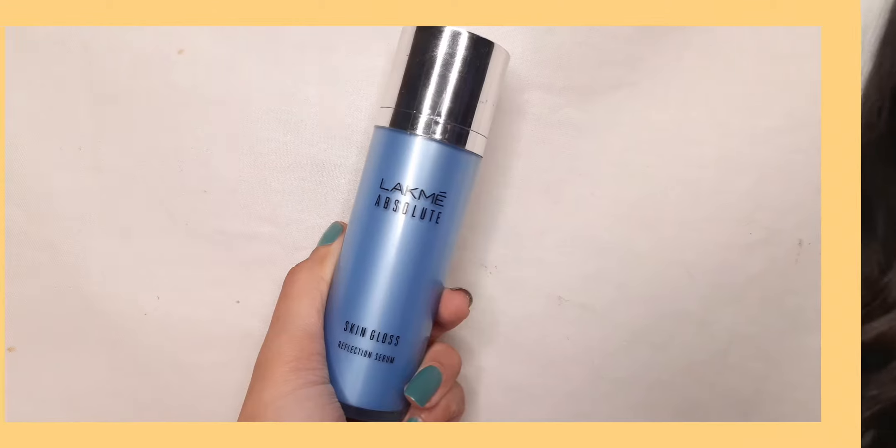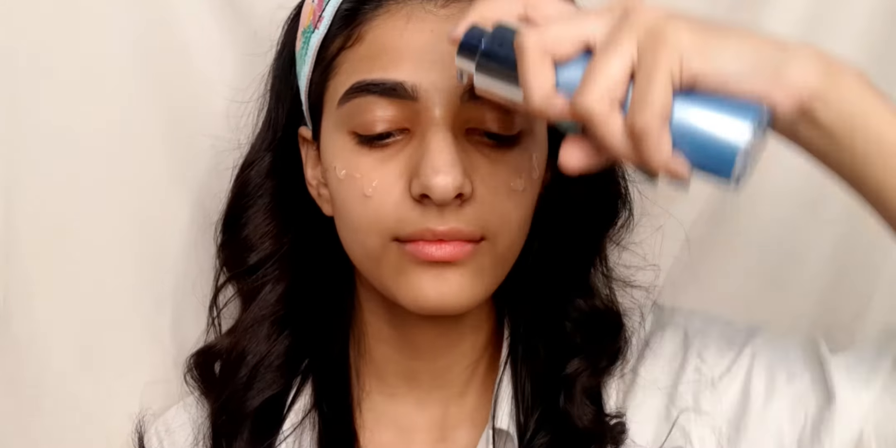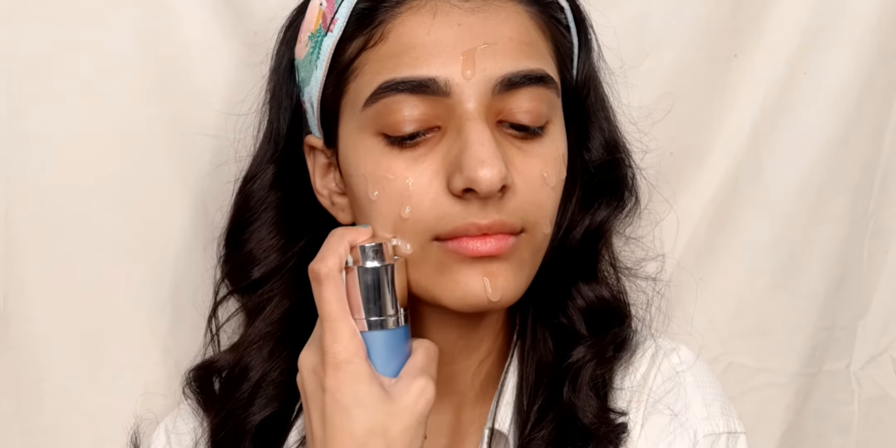Hey guys, this is Alina, welcome back to my channel. In today's video I'm going to be recreating Janvika Pur's nadir pyre look. I am starting off with Lacma absolute skin gloss serum to further prep my skin for the makeup, using a few drops on my face and then massaging it into my skin using my fingertips.